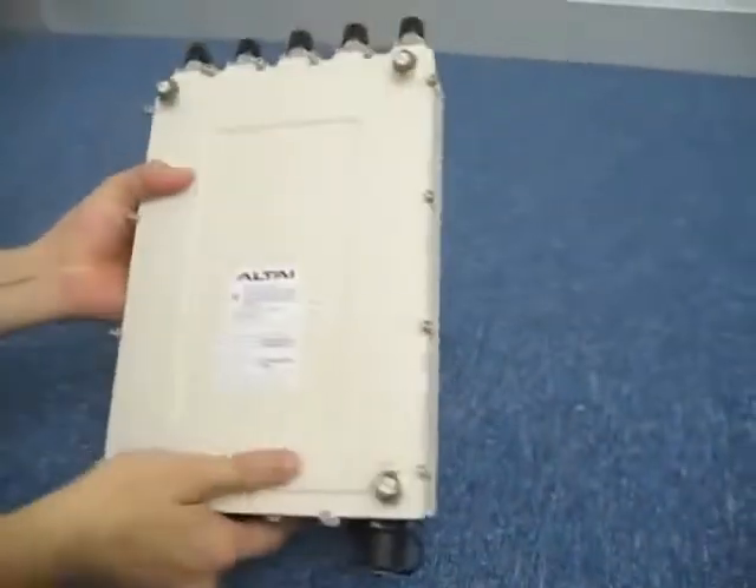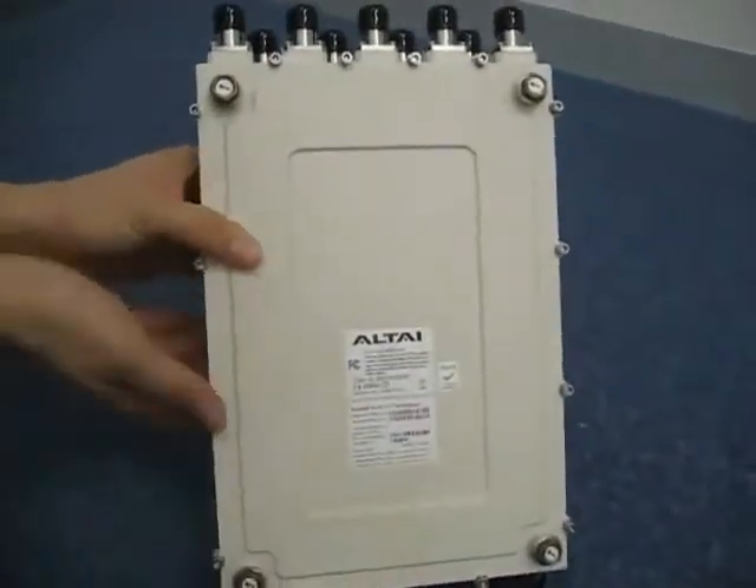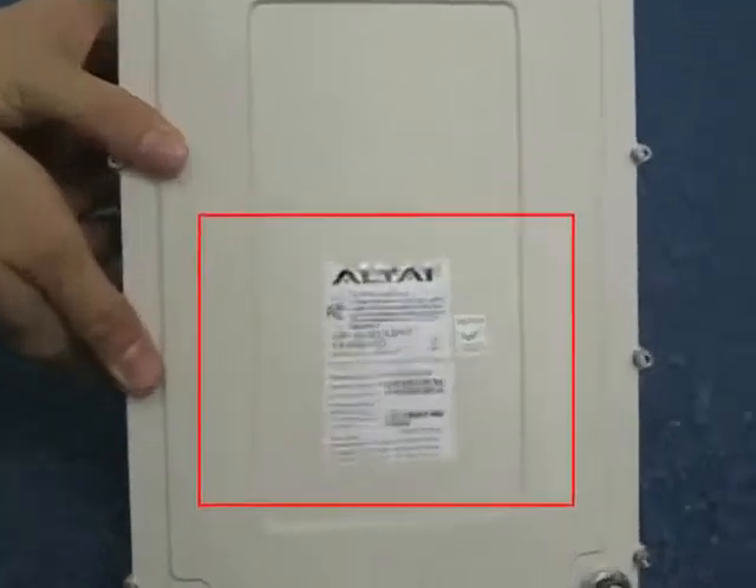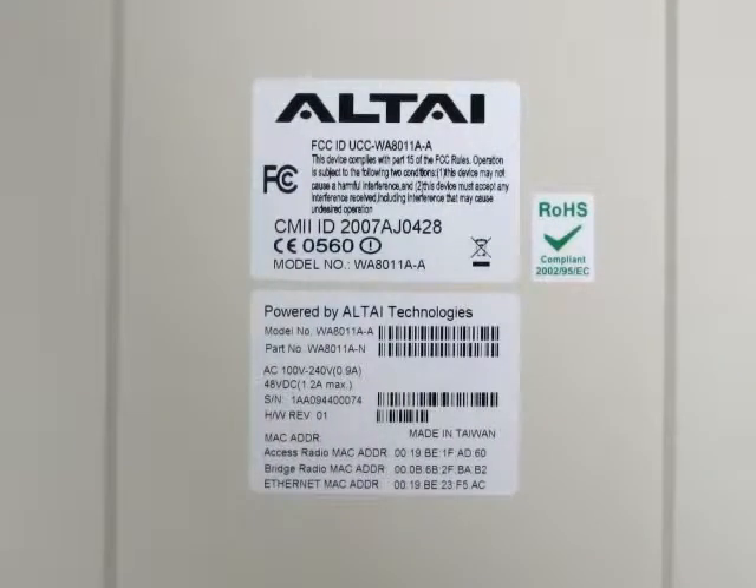At the back of the A8 main unit there are 4 metallic caps on each corner. These caps are for attaching the A8 onto the mounting plate. Please do not loosen or remove them. You can also see a label in the middle which contains the unit's serial number and MAC address.